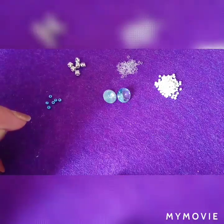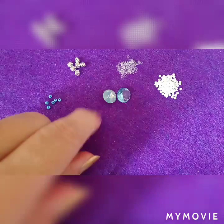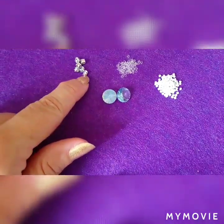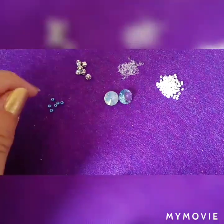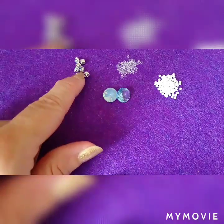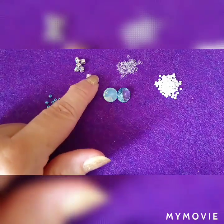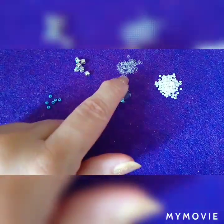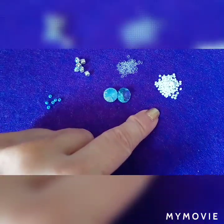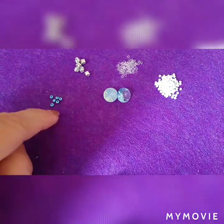Hello guys, this is Andy and welcome to my channel. Today I'm going to show you how to bezel 12-millimeter rhinestones with crystals in settings. For this bezel you're gonna need six pieces of four-millimeter rhinestones in settings, 11-0 seed beads, 12-0 seed beads, and six 8-0 seed beads.